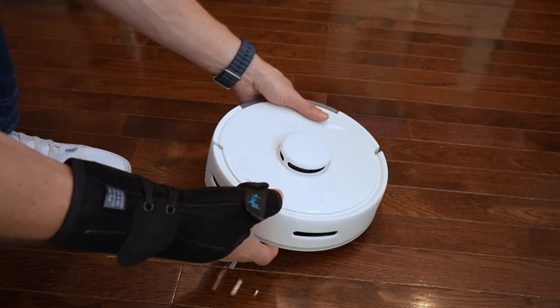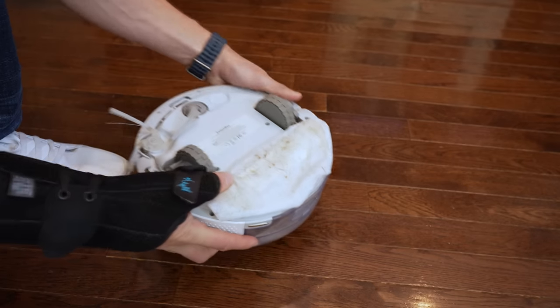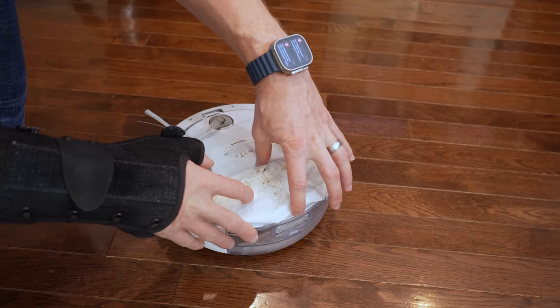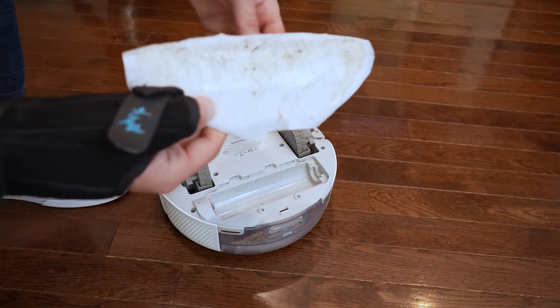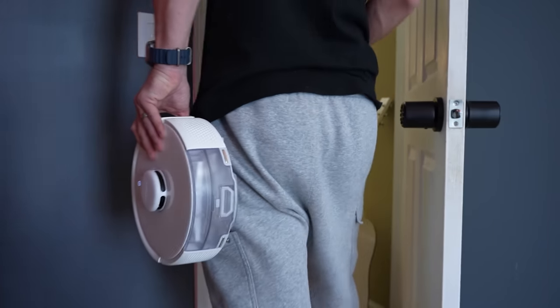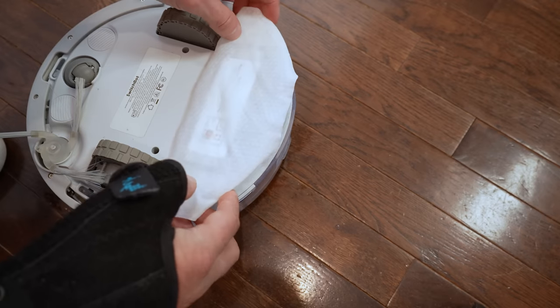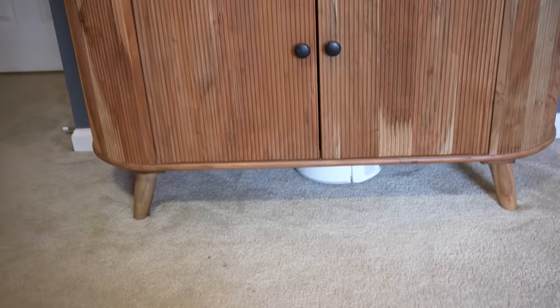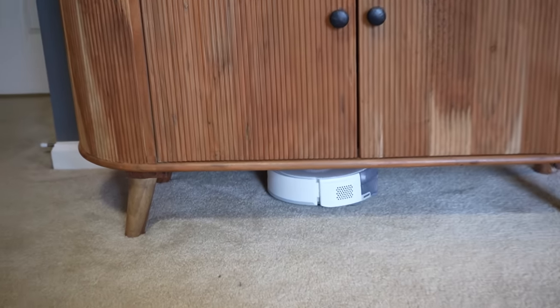Since you do have to manually replace the mop wipes each time you want to mop, it might not be the best option if you're looking to mop very frequently. I love how easy it is to pick it up and move it around, so I can see myself moving it to different rooms — like a bedroom — just by putting it in there and letting it run. It has definitely earned a permanent spot here in my studio to keep my carpets clean every day.